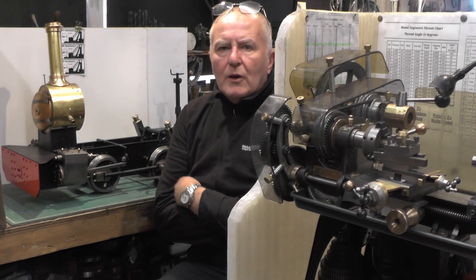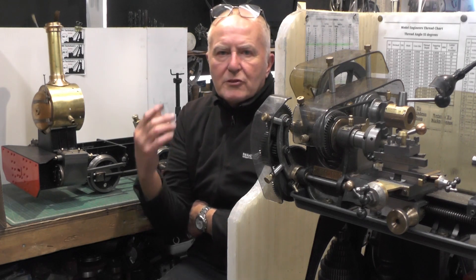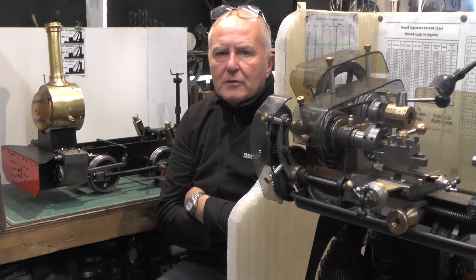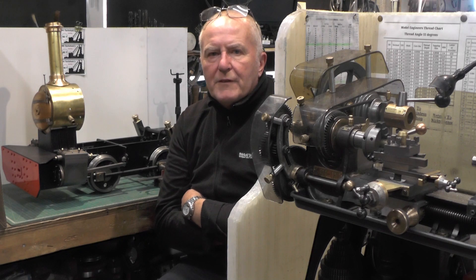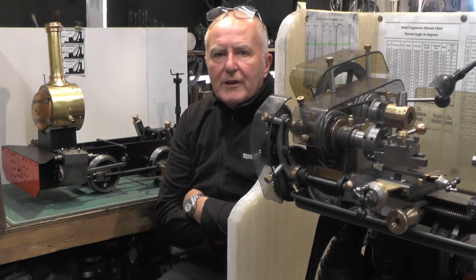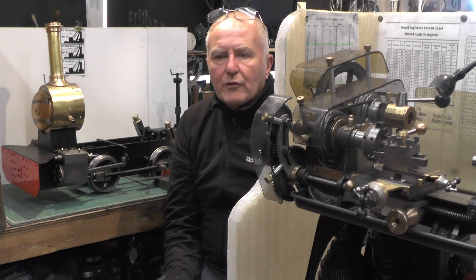Hey up everybody. I don't think I'm going to get anything done on my steam loco this week, reason being I've got problems with the car and various other things going off. So I'm just doing a bit of an update really to show you what I've had coming to the workshop. I've been gifted a project by one of our elder members up at my local club, Peter — so if you're watching Peter, thank you very much, a bit more work for me to do. I thought I'd just show you this, it looks very interesting, and I'll show you what I've had gifted to me over on the workbench.